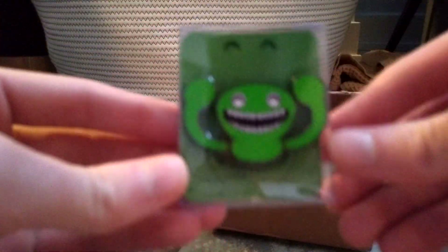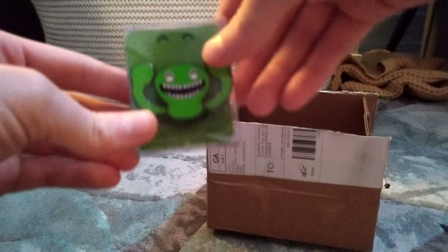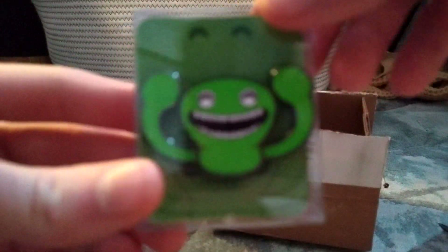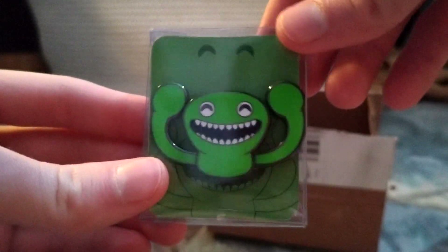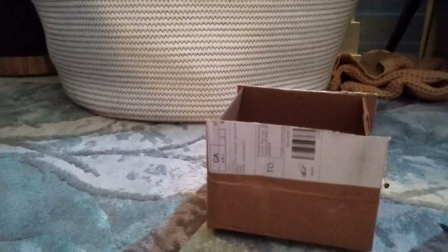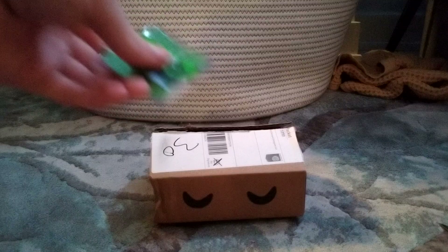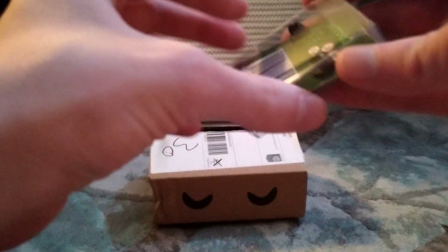All right, there it is guys — the Jumbo Josh pin. The graphics are so bad on the camera, but there it is, there it is guys — the Jumbo Josh pin. Let's open this thing up. Is there anything else in the box? No, there's nothing else in the box. All right, let's open up the Jumbo Josh pin — he's inside this little capsule here.